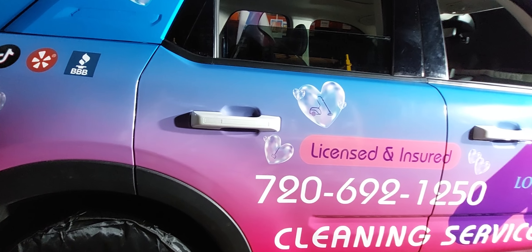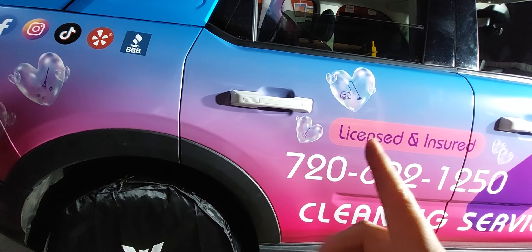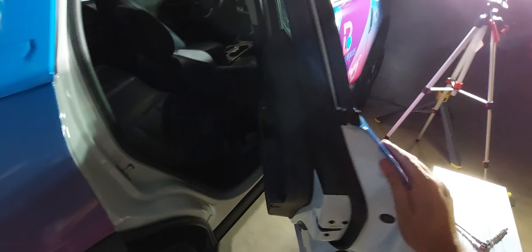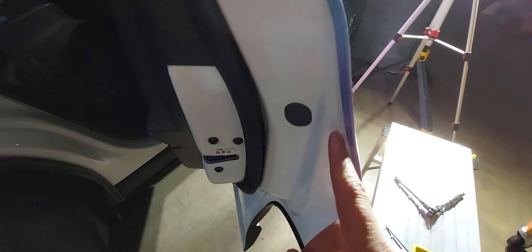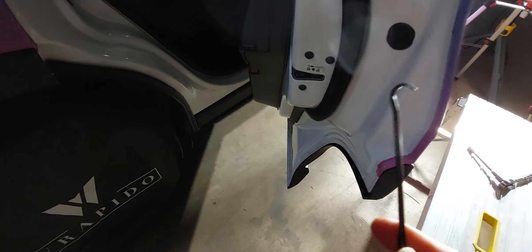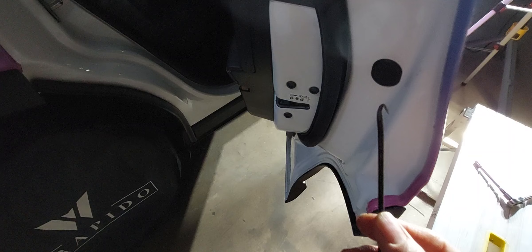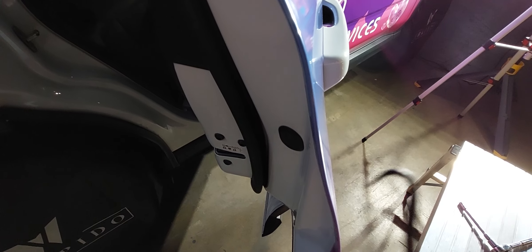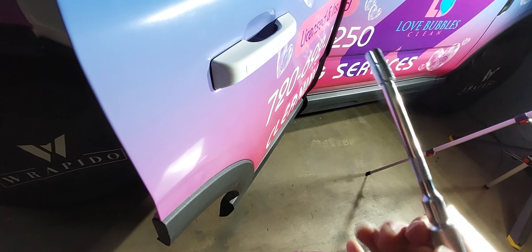To remove a door handle of a 2023 Ford Bronco Sport, you need to remove a little plastic piece — you can use a pick or a flat-head screwdriver. Inside there's a five millimeter bolt, so I used a five millimeter extension.